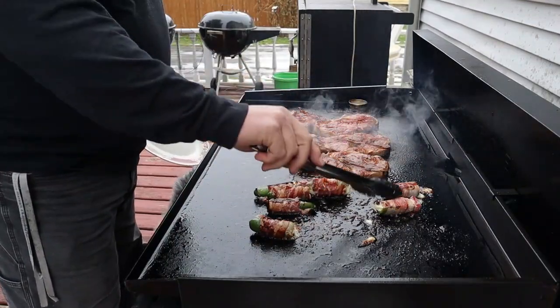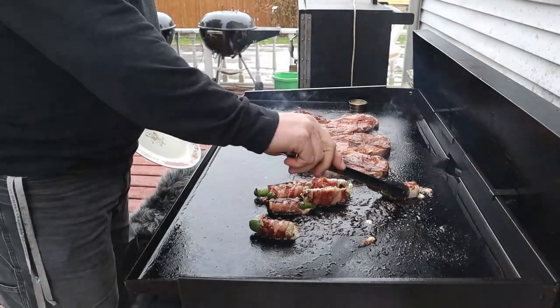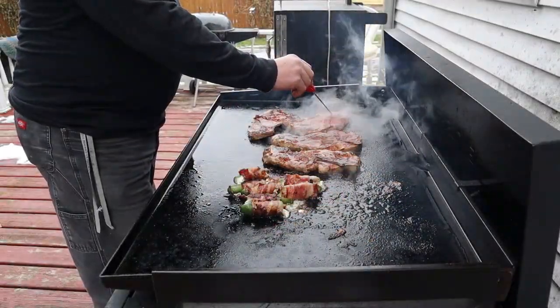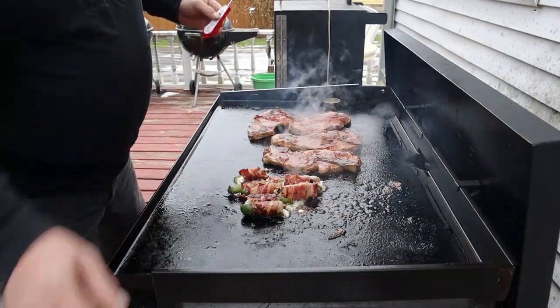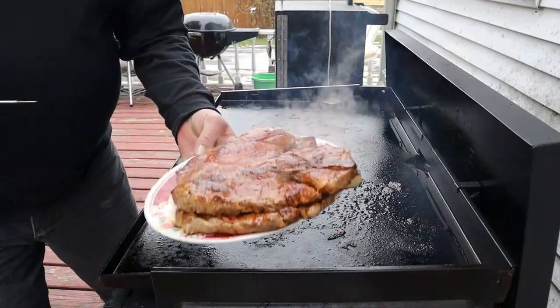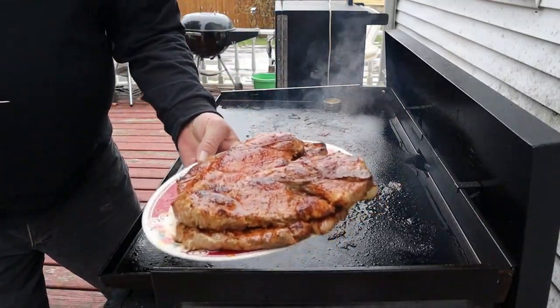You can put a feast out. Checking the temp on these pork steaks — right there, they're ready to go. Let's just plate them up. Look at that, those look good!